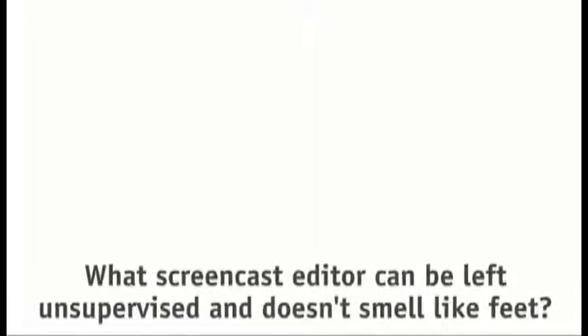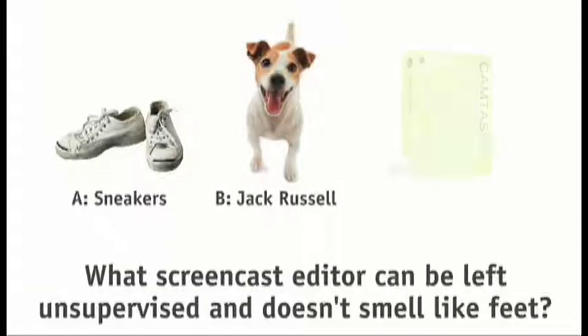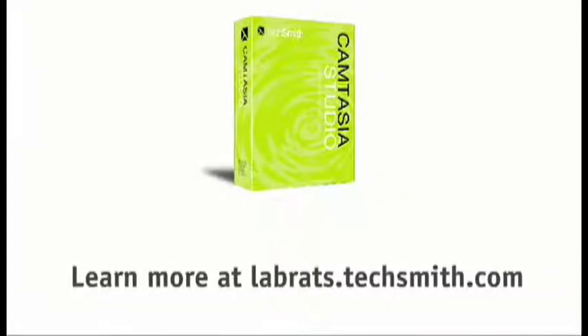Earlier in the show, we asked you what screencast editor can be left unsupervised and doesn't smell like feet. Is it A, a pair of sneakers; B, a Jack Russell Terrier; or C, Camtasia Studio 4? The answer is Camtasia Studio 4. Learn more at labrats.techsmith.com.